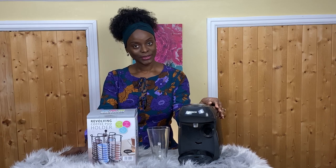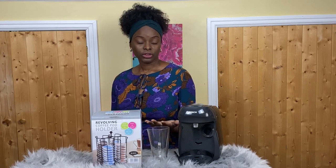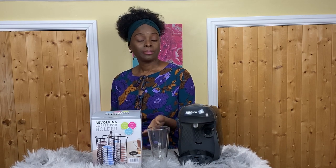I also found this revolving coffee pot holder in the store and I'll be showing that too. My name is Amaka Iguatu — if you haven't subscribed yet, please click the subscription button and the notification bell. My channel covers anything entertaining and interesting, so leave requests in the comments.